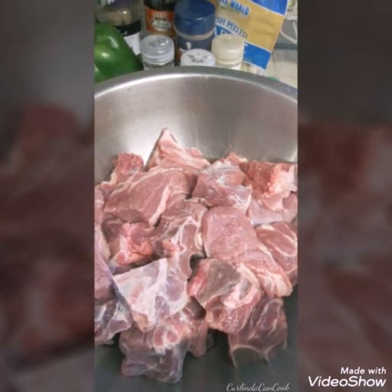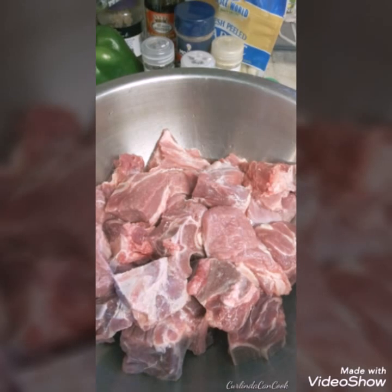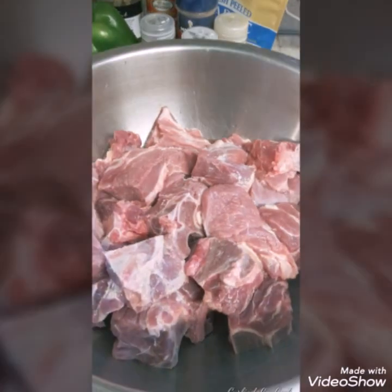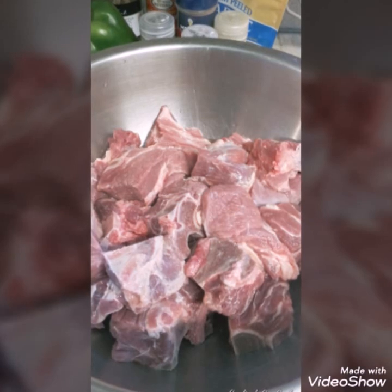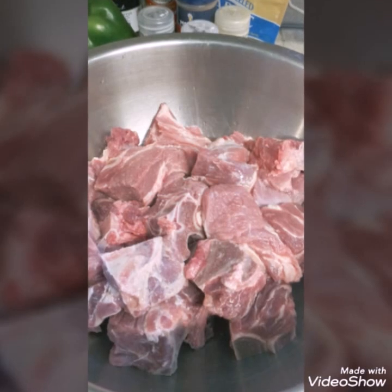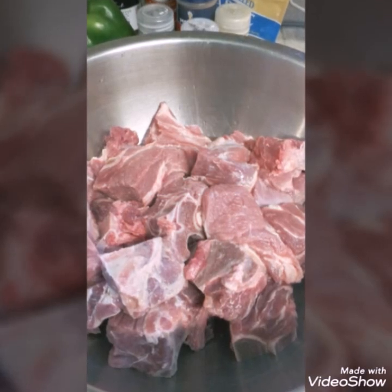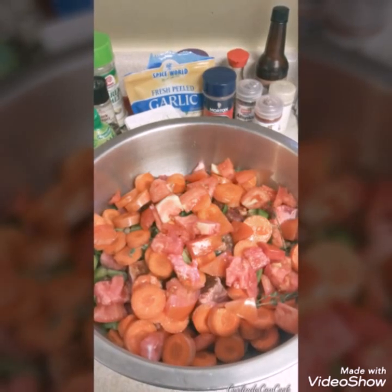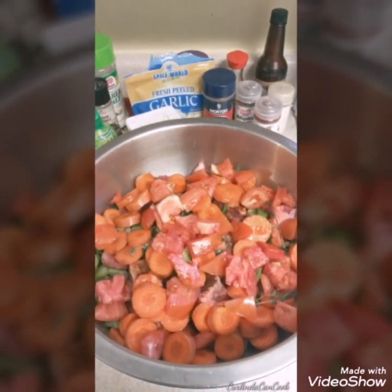In this bowl here, you will see that I have 5 pounds of brisket — that is the stew beef with the bone in. This is what I prepare for my family as this is what my husband loves. For you and your family, you can make whatever kind of stew beef you want. It doesn't have to be fancy schmancy. I will go ahead and leave the full recipe in the description below, so don't worry. I am just going to give you a quick run through of what I have in this bowl.